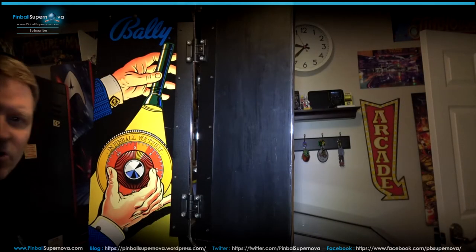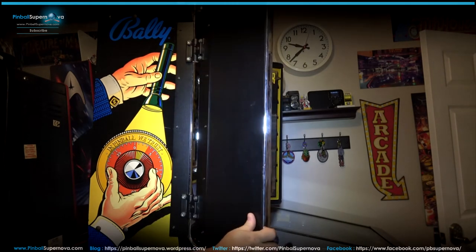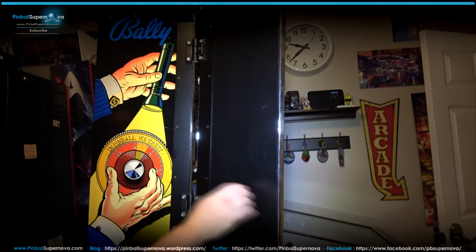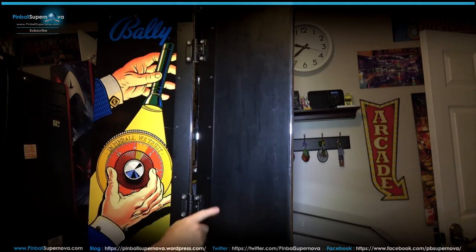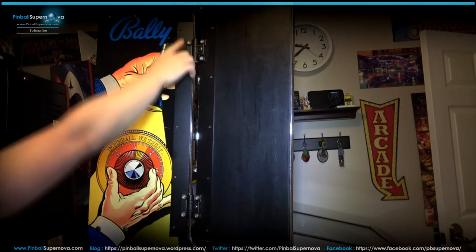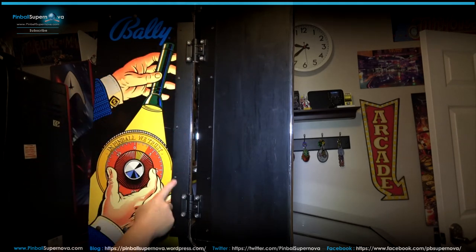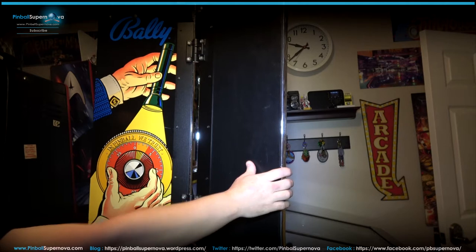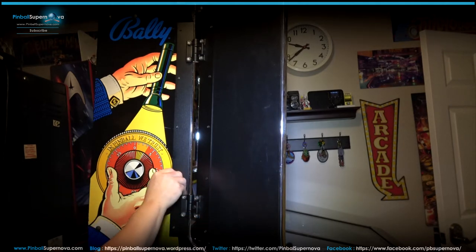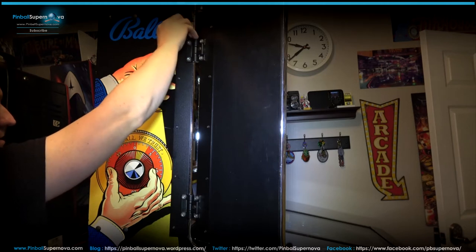Here we are looking at the safecracker pinball machine with one of the doors on it. This part of the bracket screws onto the door with these security hex nuts — five of them on that side. Then the other side screws onto the pinball machine with five screws as well. There's a hole here, here, here, here, and here. I already put three in, so I just need to attach these two more onto the pinball machine.